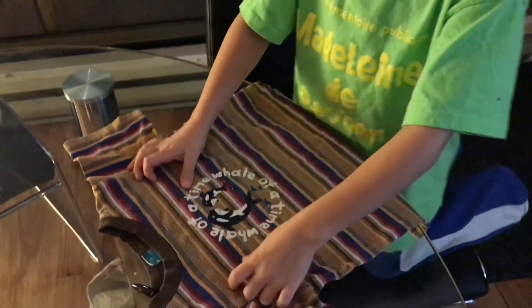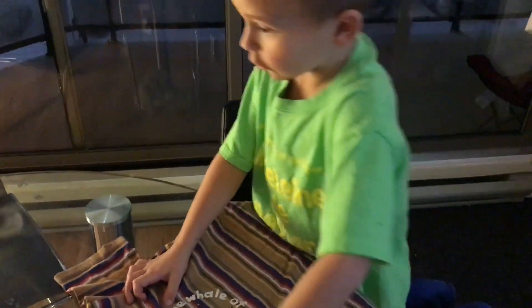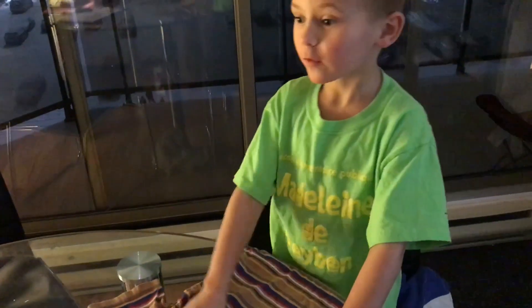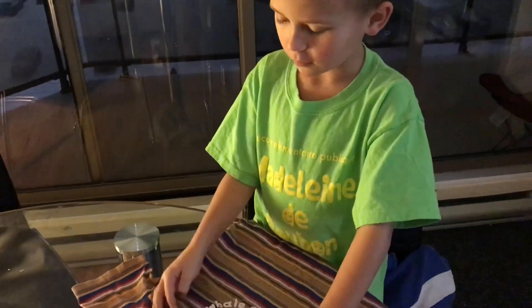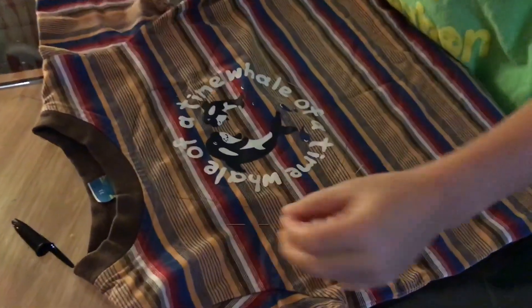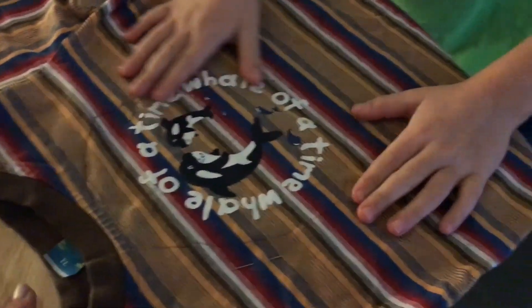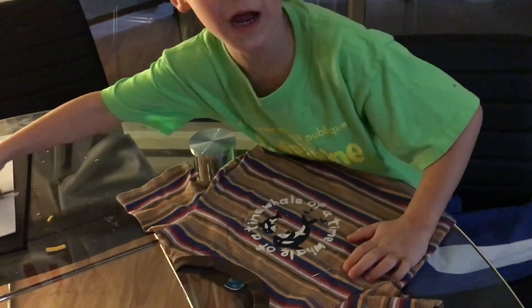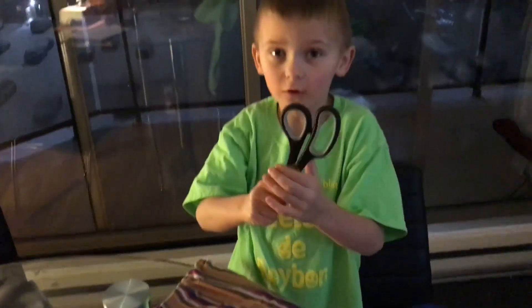This is a real doll. So you have to cut it and you have to sew it. This is just the front of the doll. So we have a shirt right here and we have scissors and we're going to cut it with.